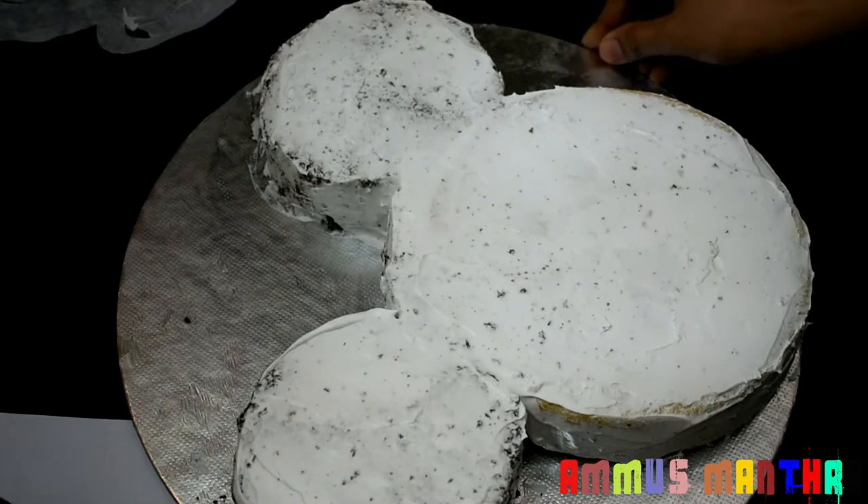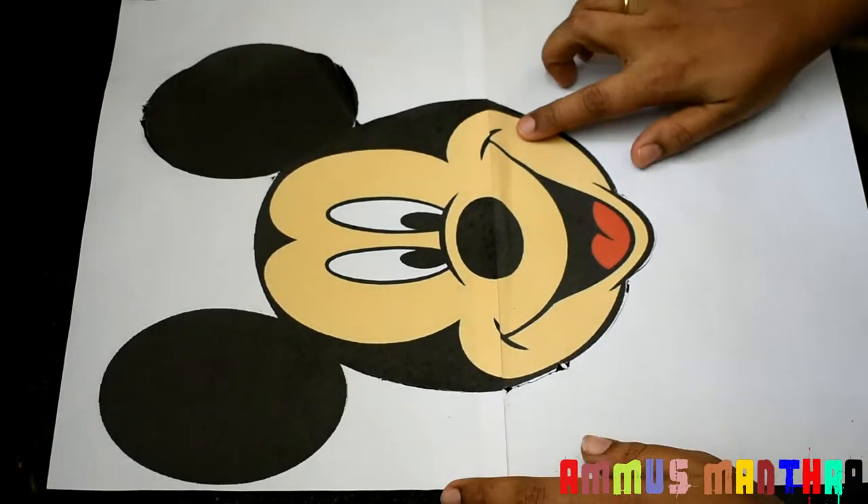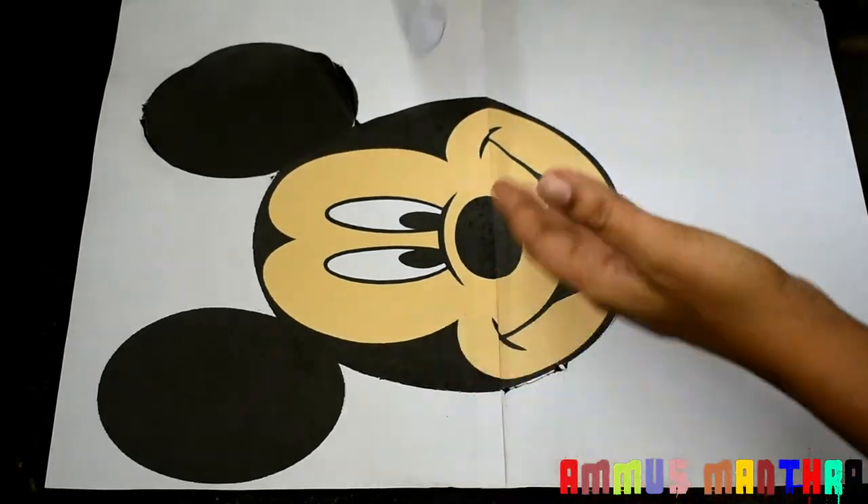The cream is soft. If we put it to set in the fridge first, we will make the face easier. We are going to let it set in the fridge.